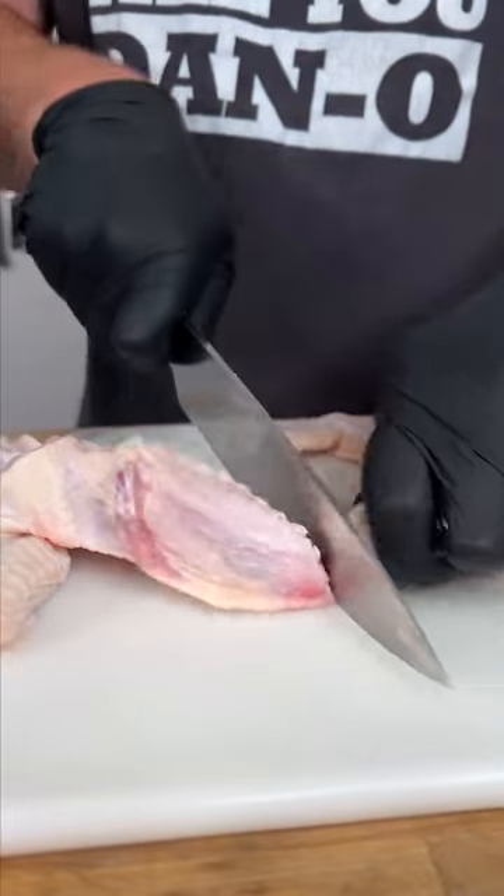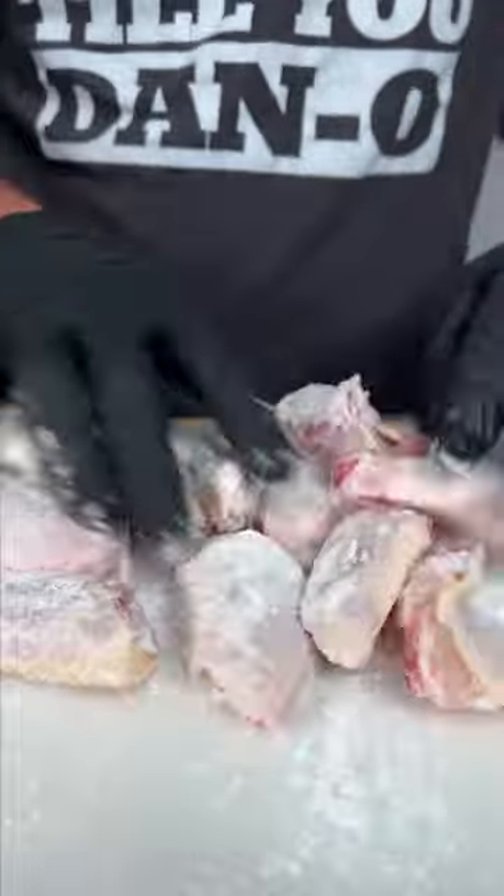First thing we do is we're just going to separate these bad boys. We got our wings cut up. We're going to use baking powder. What that does is help dry them out and make them extra crispy.